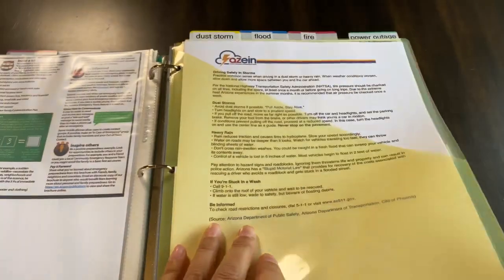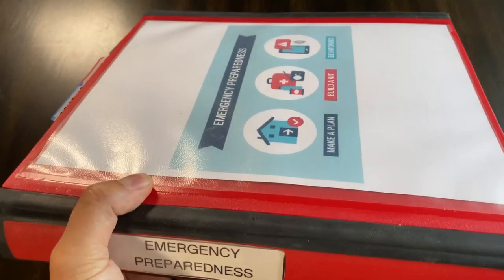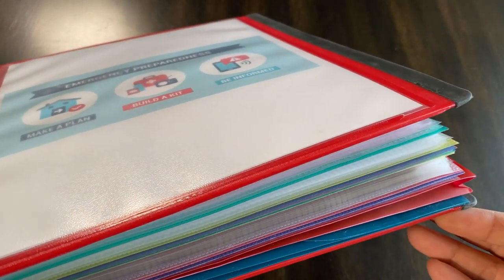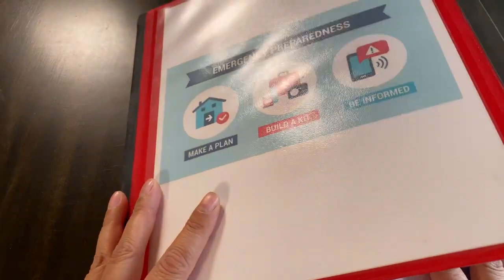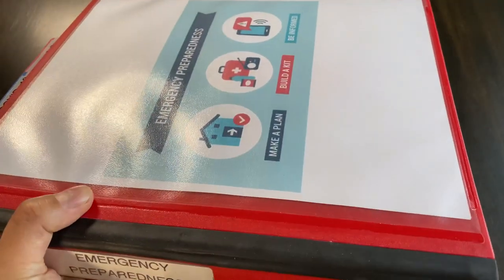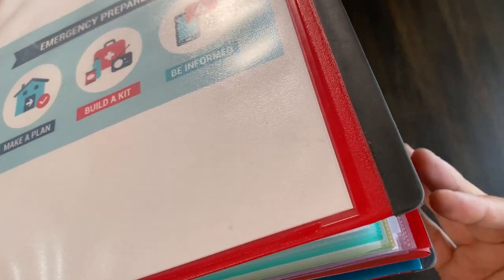We also have important documents in this binder. It's meant to grab in an emergency — I have copies of my important documents here: birth certificate, marriage certificate, passports, etc. So it serves as both a reference binder and a grab-and-go binder. If we are bugging out, it's right by my first aid kit. I just grab it — all our documents are here.